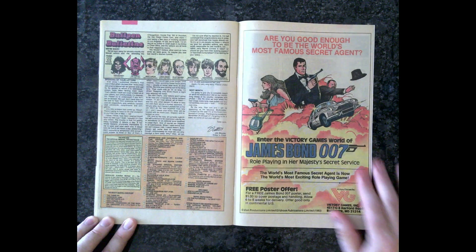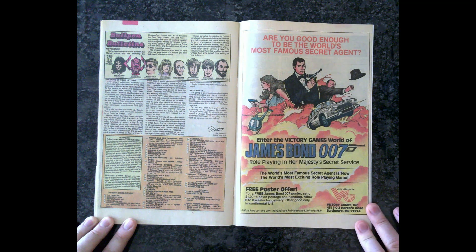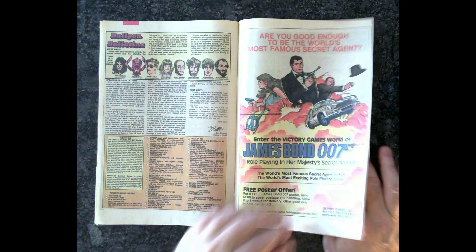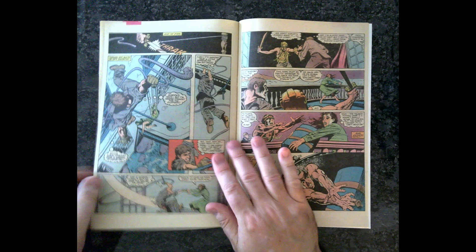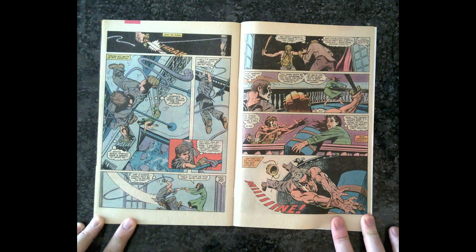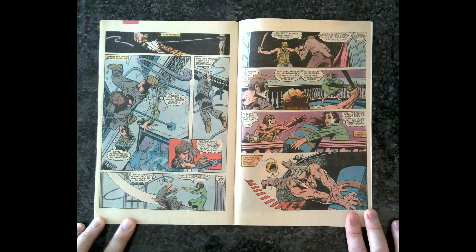James Bond again — I was just talking about James Bond. 'Are you good enough to be the world's most famous secret agent?' Oh man, as a kid, that's who I wanted to be. Well, I liked Indiana Jones a lot, but if I had to pick one that was even bigger than Indiana Jones for me, it was James Bond. Who didn't want to be James Bond?